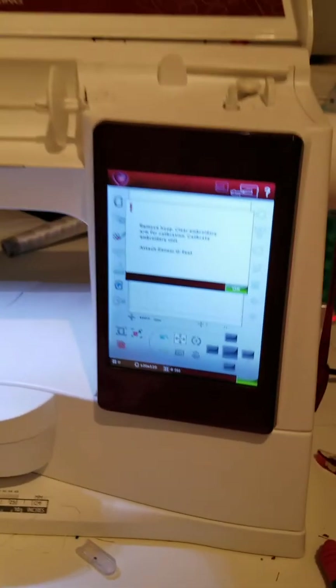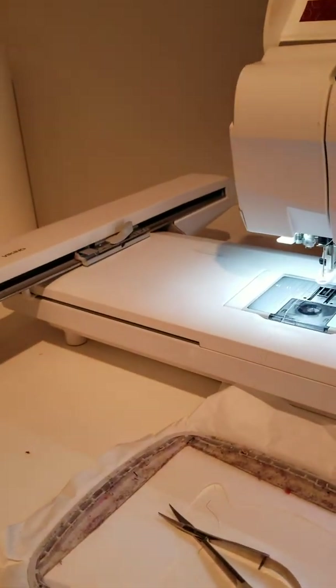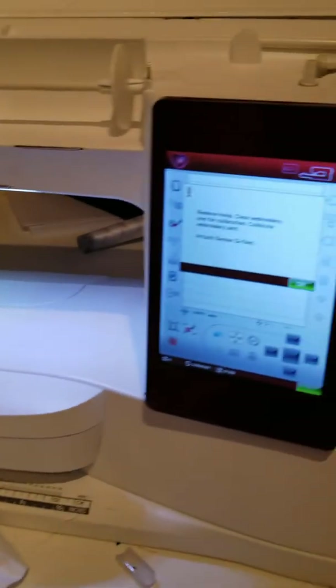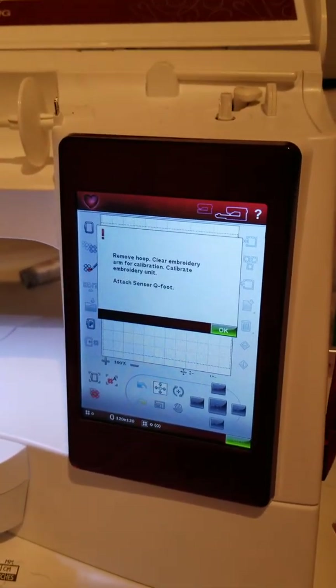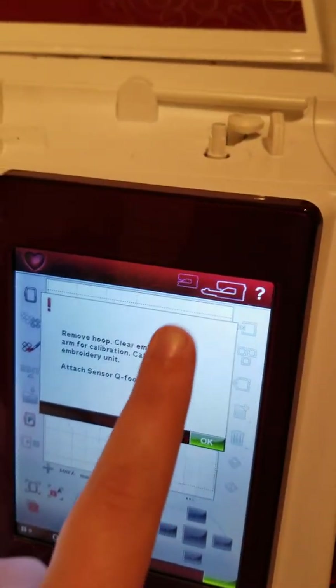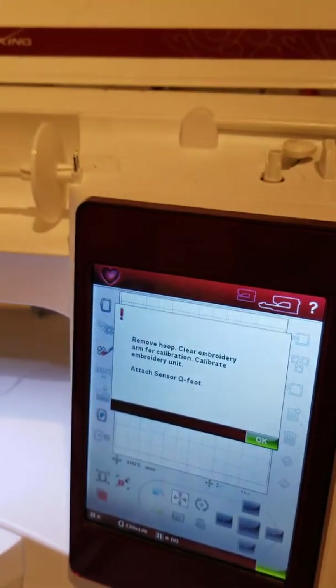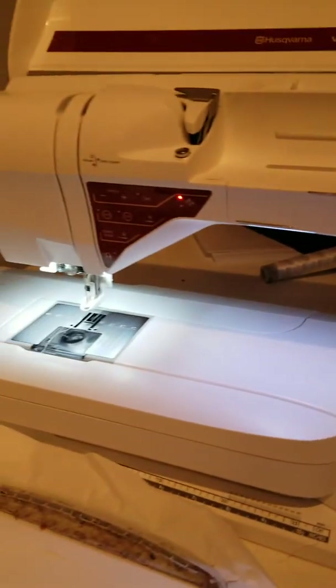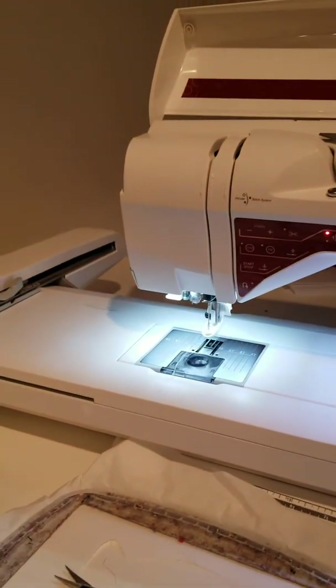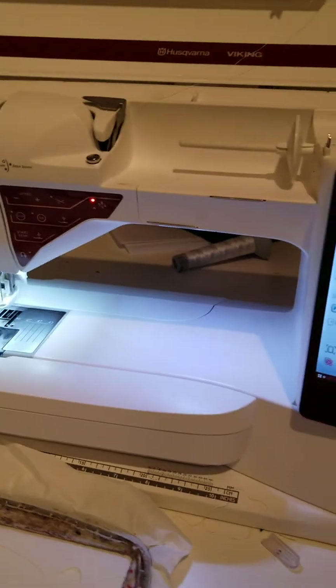It's super easy to switch from embroidery to sewing. What you do is pull off the arm there — this arm right here — and there's a handle. You just pull it off, then push this button right up here and it'll switch from embroidery to sewing. I can do more tutorials on my embroidery machine covering all the stitches, functions, and how I use it.